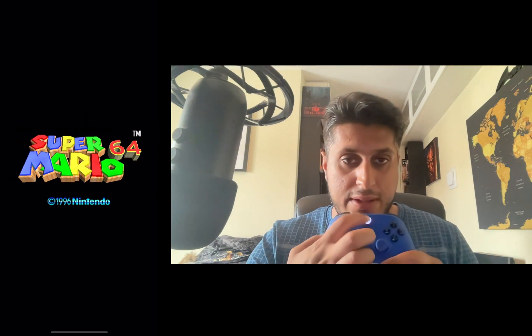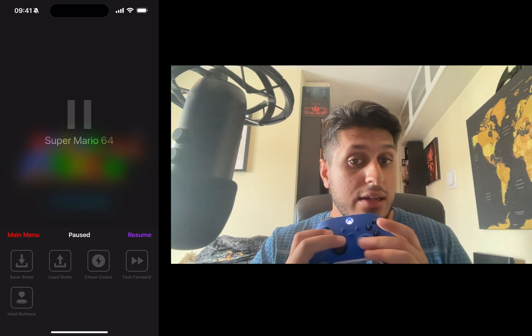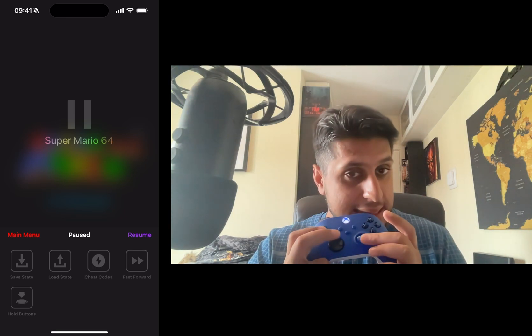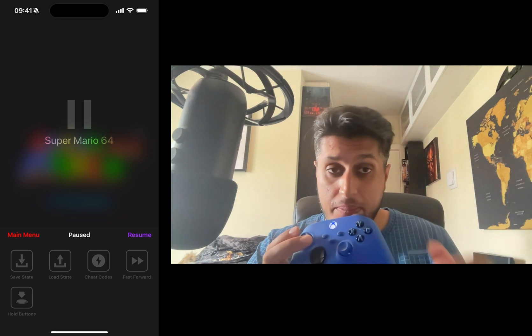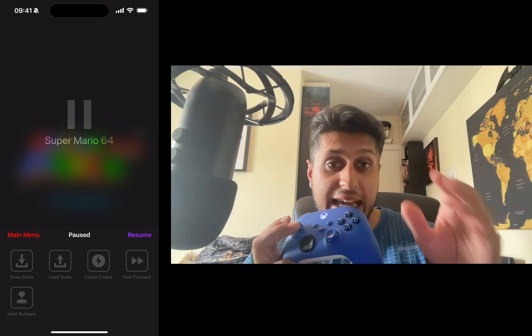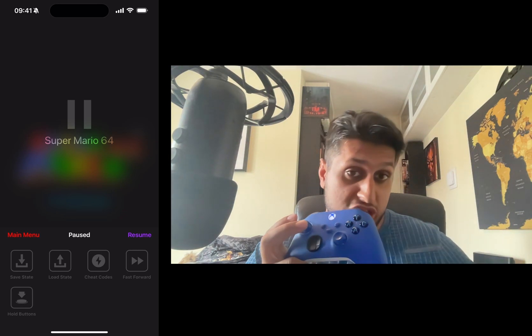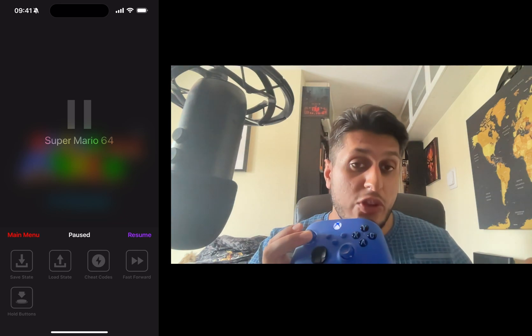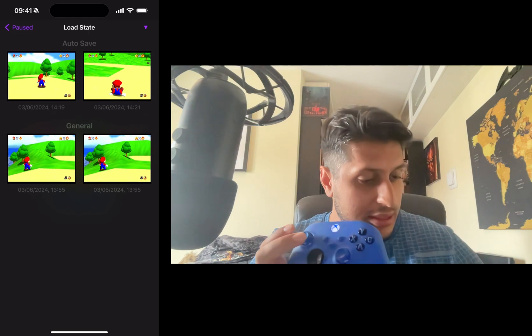Open up your game. One thing to note: as of creating this video, you can only control the game portion with the controller — not the emulator's menus. So while in-game the controller works fine, anything on the emulator side requires the touchscreen. I'll click Load State using the touchscreen to get into the game.